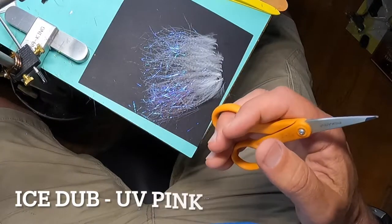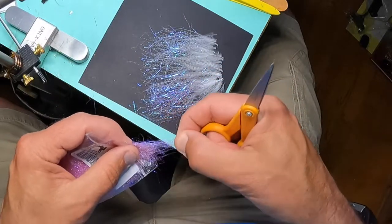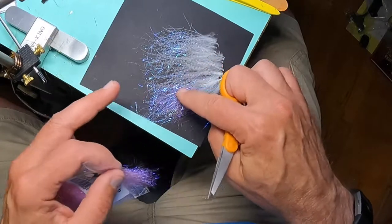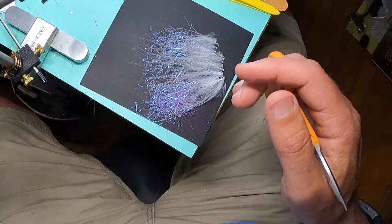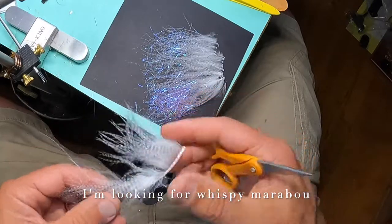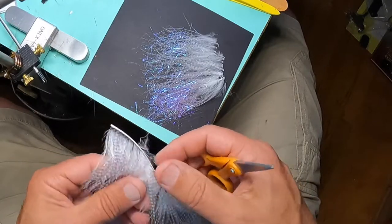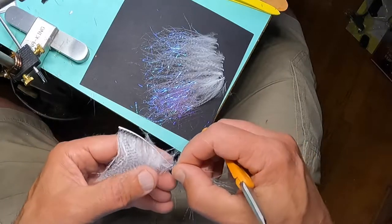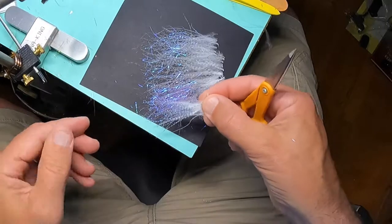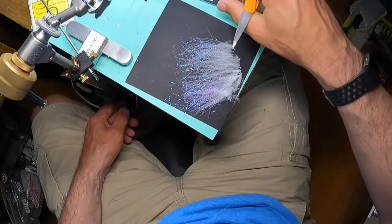The last material I'm going to use is ice dub UV pink, and I'm just going to put it on what will ultimately be the head of the fly. Because I know I've put in so much flash at the front, I'm just going to take a couple more pieces of marabou and put them right over top — just to make sure it's not all flash up front. I'm stripping about an inch of material and putting them right on top, using only the very tips.